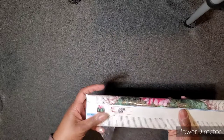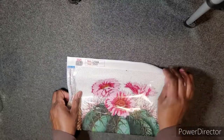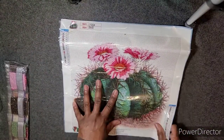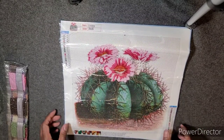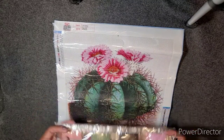This is the next diamond painting I picked up. The lion one was like $8 and I think this one was $9 on Amazon. The stick is okay so far. This is a 35 by 35, so just a little bit smaller. It's a cactus with pink flowers. It's a round, regular tool kit. I just thought this was kind of cute. These are the drills — I'm not even going to open them.